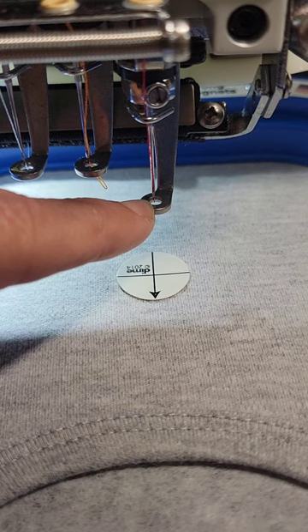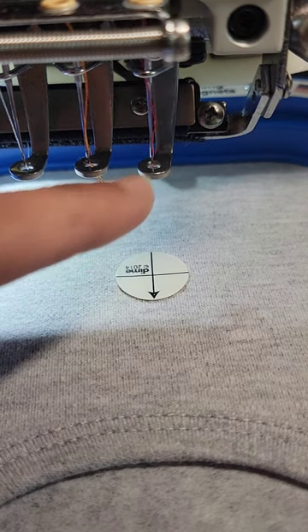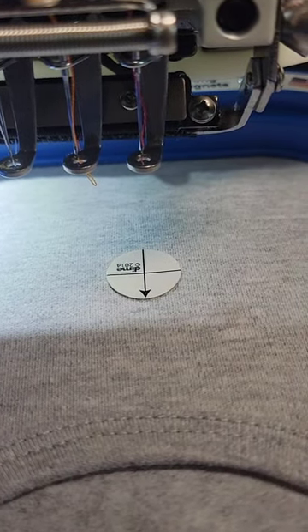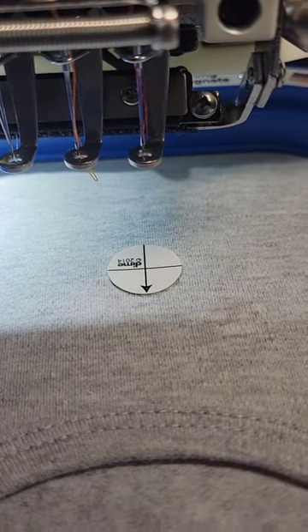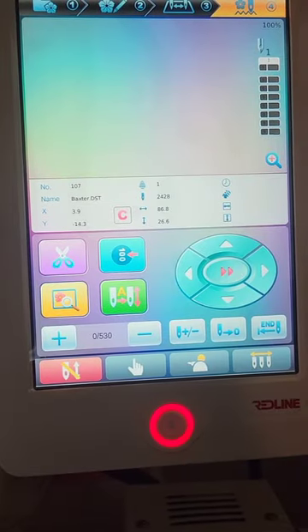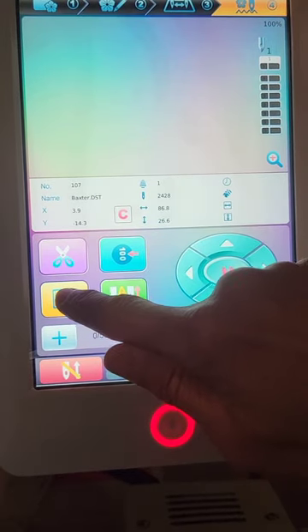I'm pressing the arrow key to get it to move over and that looks really good to me, so that is where I'm going to stitch. I'll also show you how I make sure the needle will not hit the edges of the hoop — before stitching out any design you want to be sure to trace it.